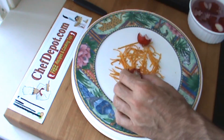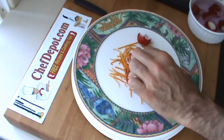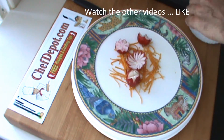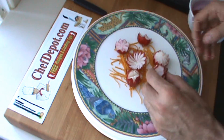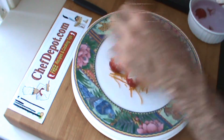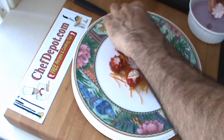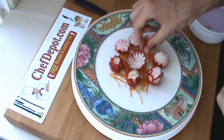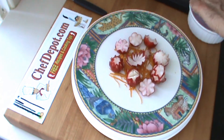Here are the finished radishes. I've got a little bit of orange zest here to kind of hold them in place — adds a little color. They're going to open up more the longer you leave them in the refrigerator with the ice water, but they look pretty good. Please support your sponsor ChefDepot.com and keep cooking.